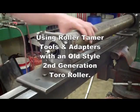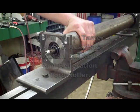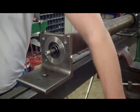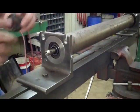In this demonstration, we'll be using Roller Tamer tools and adapters with an old style, second generation Toro roller. This roller has the rotary ball bearings with a rotary seal and a stationary seal held in place with a snap ring.